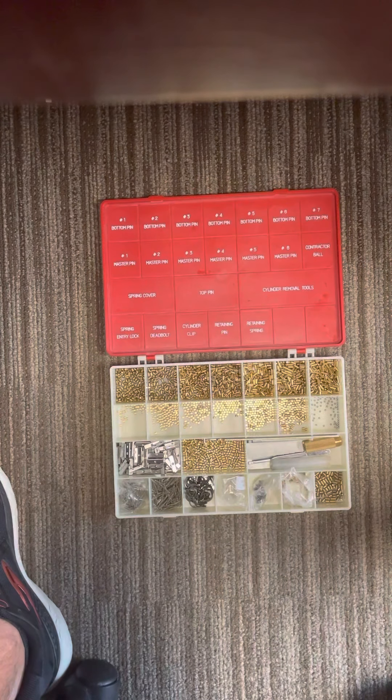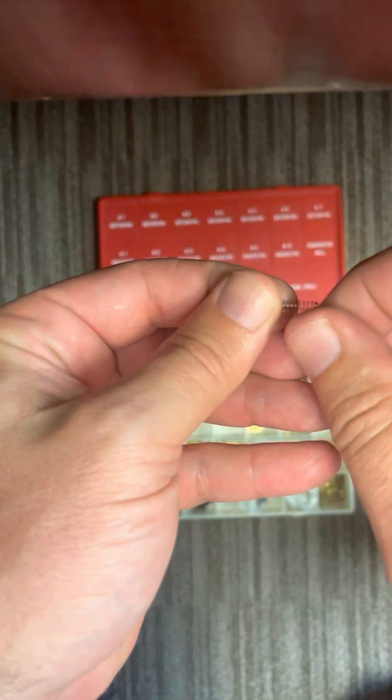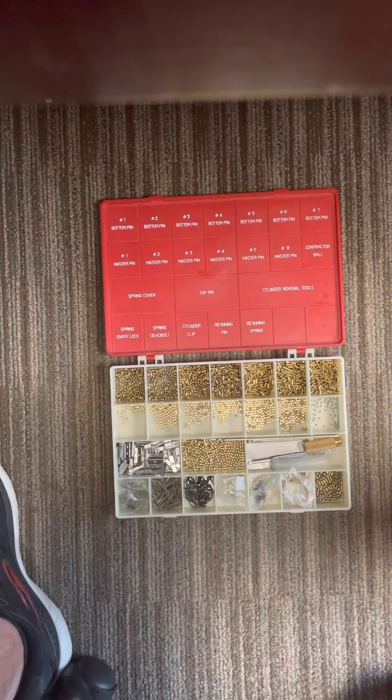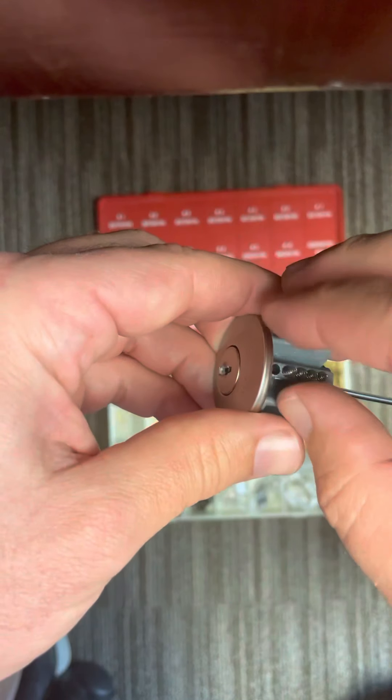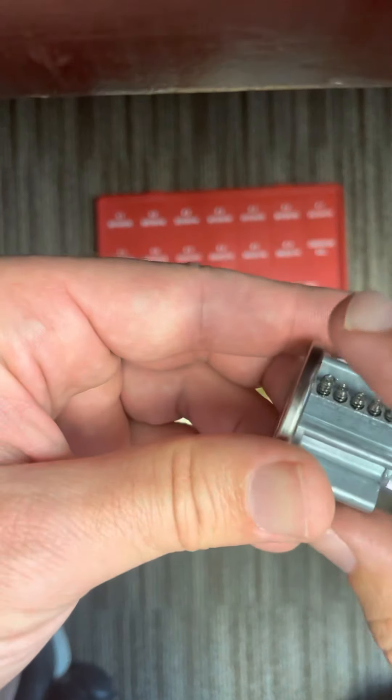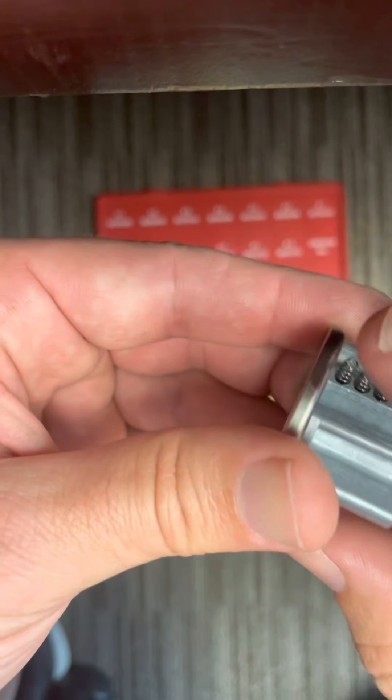They get twisted together and you have to kind of grab one and twist it off the other one. Pulling it will just straighten them out and ruin it. So now I have top pins and springs in and I can put my finger over this thing.